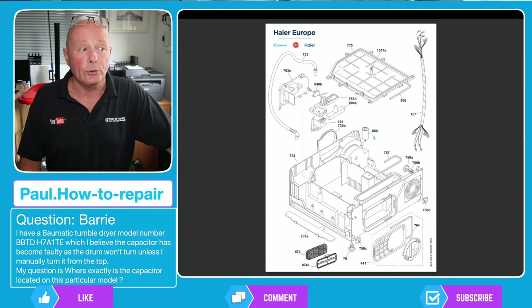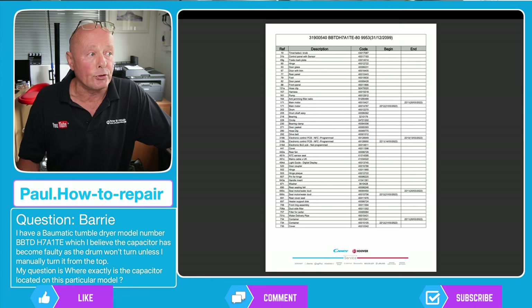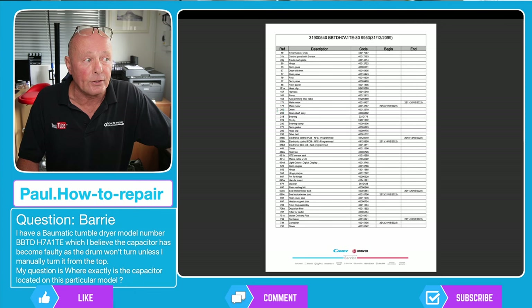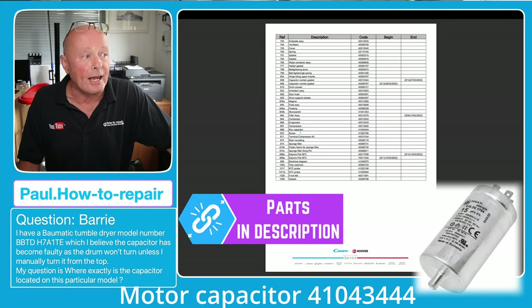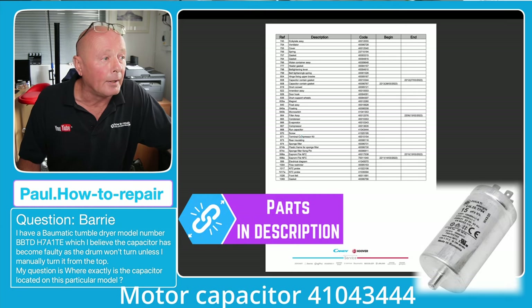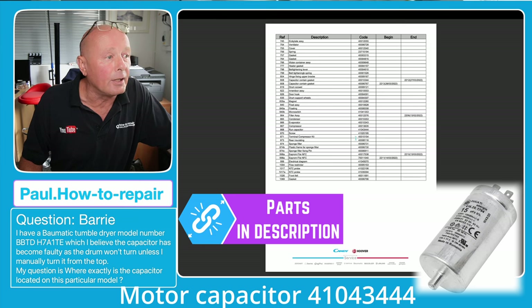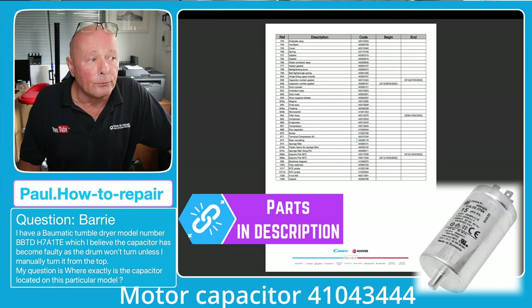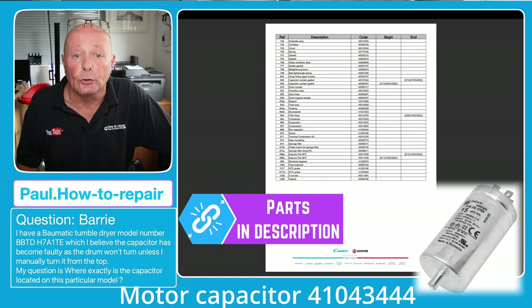In the next diagram you can see 868, which is actually showing as a capacitor as well. When we go into the parts list, 868 is showing on the system as the run capacitor, and that is part number 41043444. I'll put a link to that capacitor and also the size of the capacitor up on the screen for you.